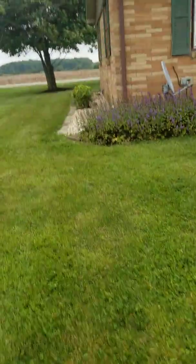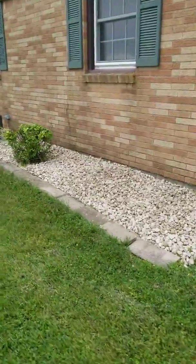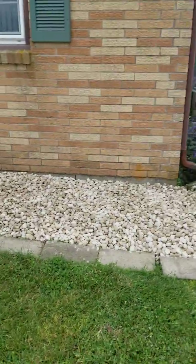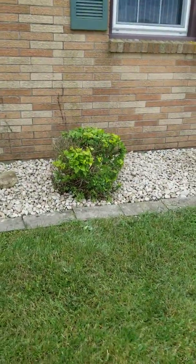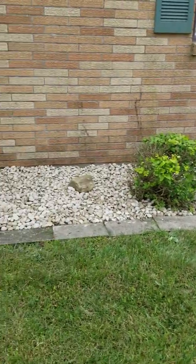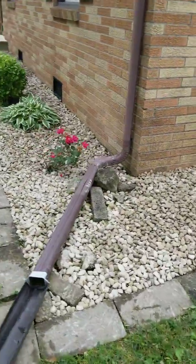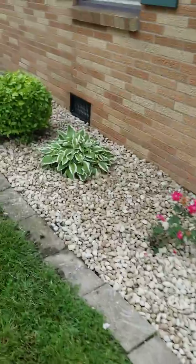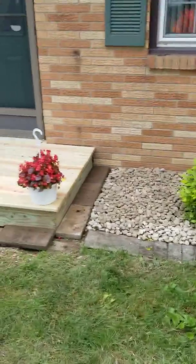All of these rock beds — the rock had not been replaced in years and years and years, so we re-stoned all these rock beds. Trimmed the shrubs. That little guy has seen better days but she wanted to hold on to him, see if he'll make it. I think he will. Trimmed all the shrubs, relayed new stone right on top of the old stone, got all the weeds cleaned out — they were seriously overgrown.